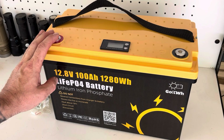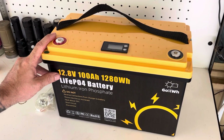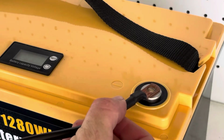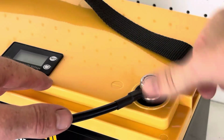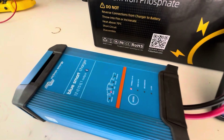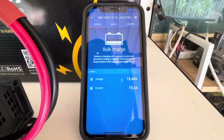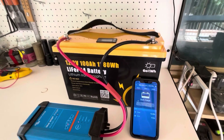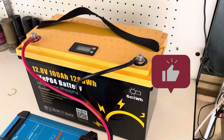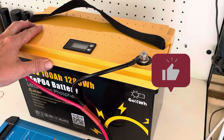We'll do a few other tests — we'll run a load on it, hook it up to my King's 1500 watt inverter, and push a load out of this to see how it performs. Got the Go kilowatt hour all connected up to my Victron Blue Smart charger — a 12 volt 15 amp charger. As you can see, we're pushing the full 15 amps in bulk charge. We'll let this charge up and then get on to the capacity test.